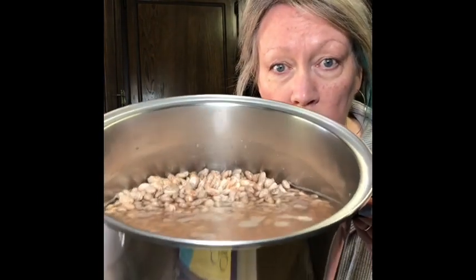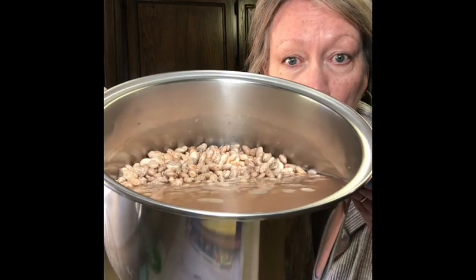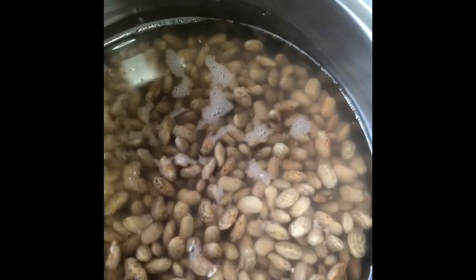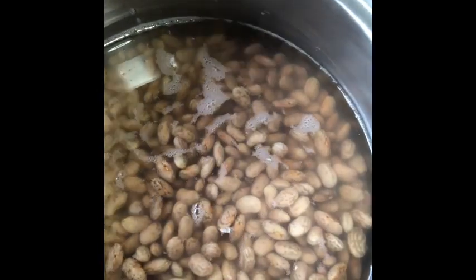Good morning, y'all. The beans that we put on to soak last night — see, they've absorbed a lot of that water and they've swollen up. They're big. Let me show you. This pan has got probably over half full now of beans. And by the way, that was like only maybe two-thirds or so of that package. Just so you know how many beans I used.